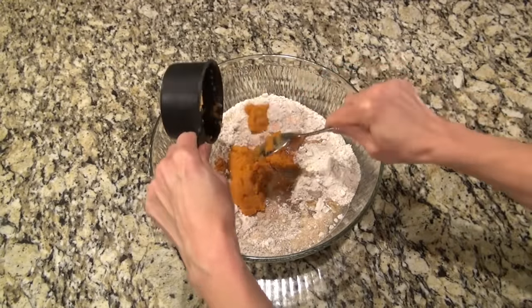Now mix this until it's well combined. This smells amazing already. That was it for the cake part - I'm just pouring it in a greased 9x13 baking dish. This is that same 5-quart 9x13, and this is also my favorite non-stick spray especially for cakes. You're just going to pour all that cake batter in and then bake it according to the directions on the back of that cake mix box.